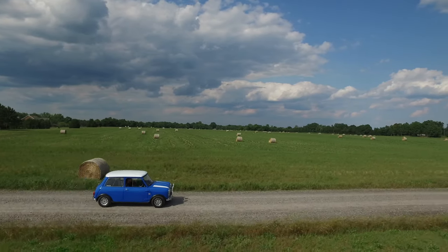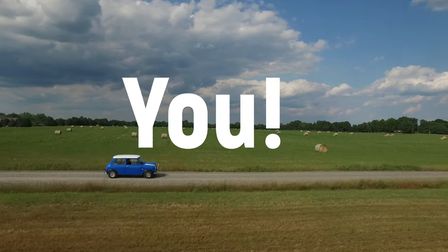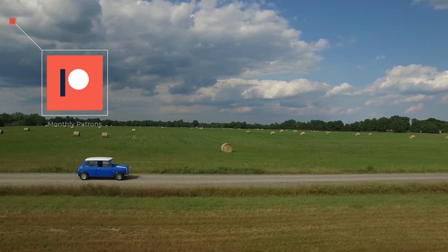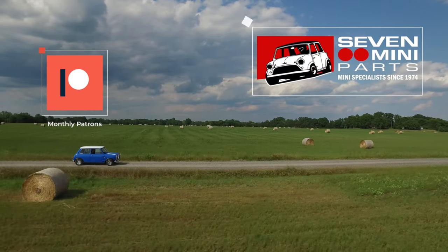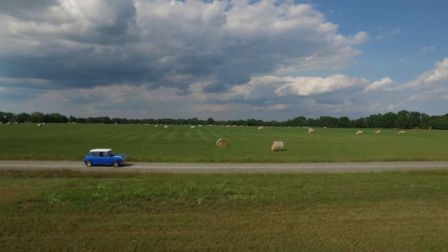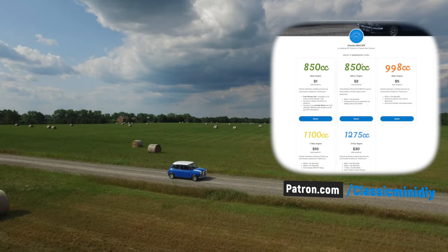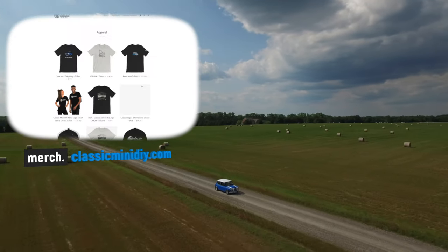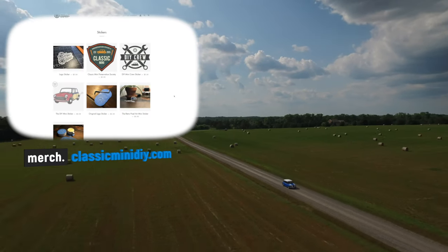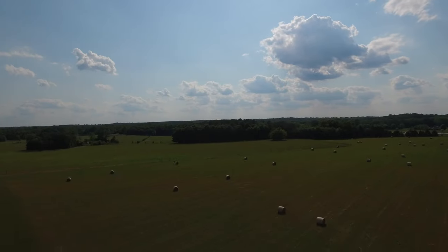Today's episode is brought to you by you. Every single episode created on Classic Mini DIY is made with the help of our patrons and our long-term part sponsor, Seven Mini Parts. If you want to see more mini stuff and more videos in the future, please consider supporting the channel at patreon.com/classicminidiy, or by checking out merch like t-shirts, stickers, and more at merch.classicminidiy.com.